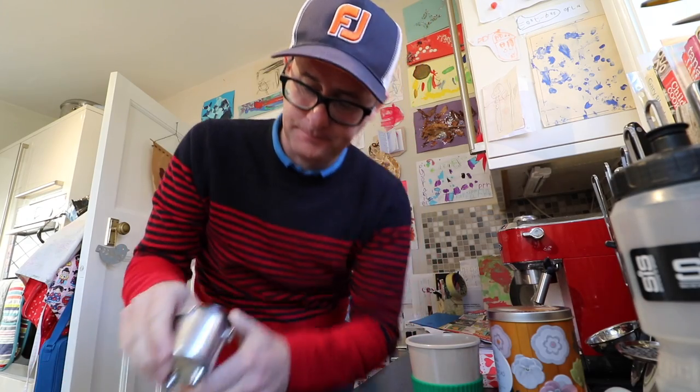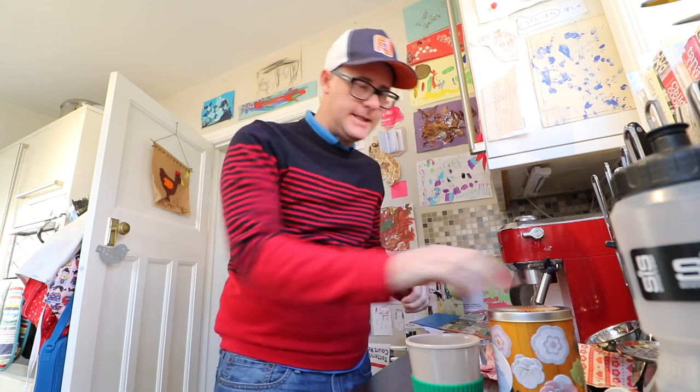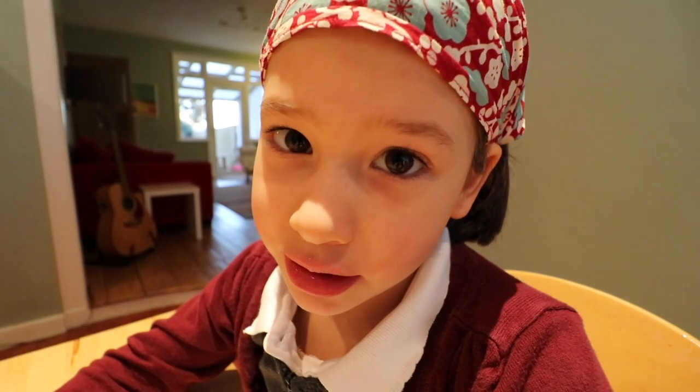Morning everybody. The sun is out this morning, very blue skies here in Exeter, looks lovely. Busy day of edit today and planning a trip to London tomorrow — it's becoming more and more complicated.